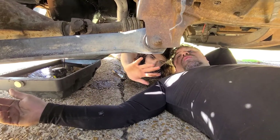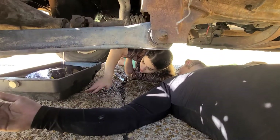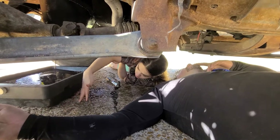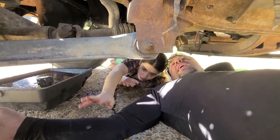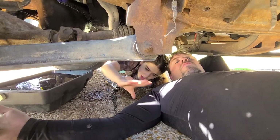This truck does not like synthetic — it burns it, and I'll be low all the time if I put synthetic in. Some of you are gonna tell me why I'm choosing conventional, but it's an old truck and synthetic didn't really work well for it back then. I use Pennzoil because I've always used it — it's a good oil.